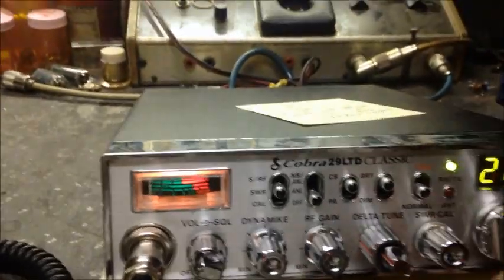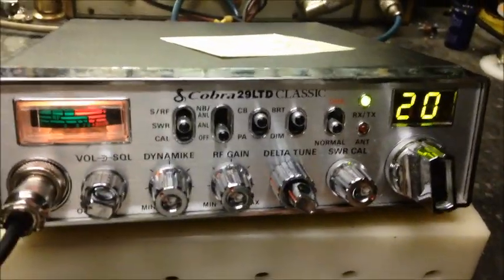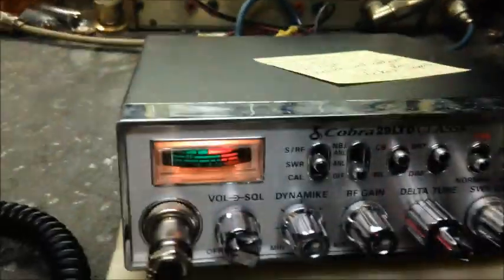We installed a receiver kit for him, echo, just went through and realigned it. Like I said, we did some updates on it and got a little bit more out of it for him with the updates. We'll get the sticker on here in a second, but here's a preliminary rundown.